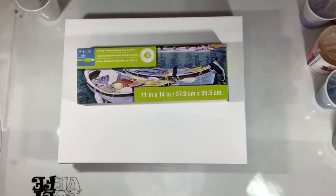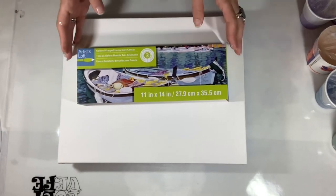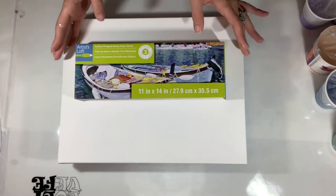Hello, my friends. Welcome back to another video. In this video, I will be doing a wrecked ring pour on this 11 by 14 gallery wrapped canvas.